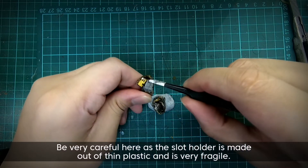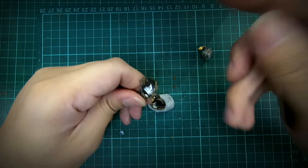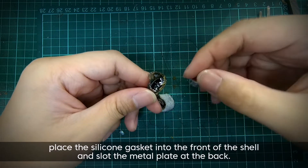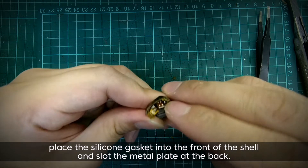Be very careful here as the slot holder is made out of thin plastic and is very fragile. Putting the assembly back is just as easy — place the silicone gasket into the front of the shell and slot the metal plate at the back.